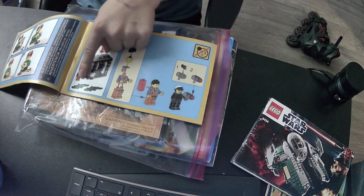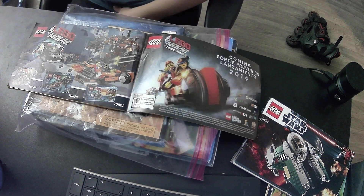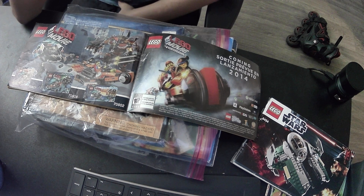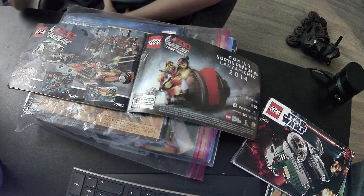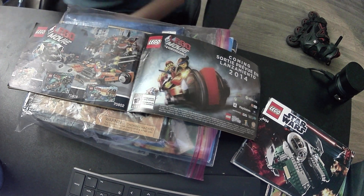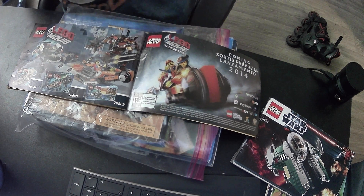The Lego Movie video game - so it's not actually a movie, it's a video game? Or is it not actually a video game, it's a movie? I'm so confused, it contradicts itself. This isn't right - I'm suing someone over this. As you can see, this video game is rated RP.